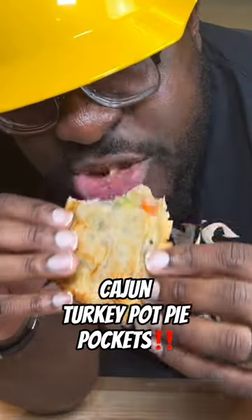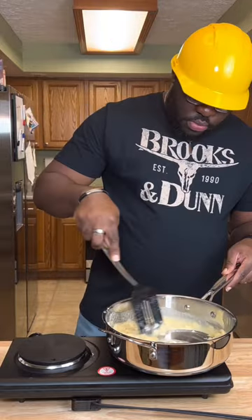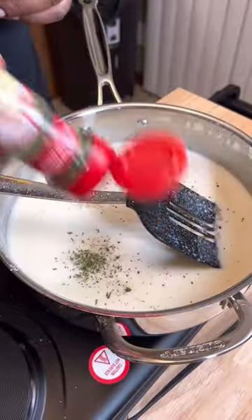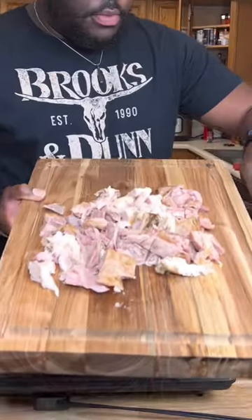These Cajun Turkey Pot Pie Pockets will make your balls moist. Get some butter, let's melt that down, then we're gonna add some flour to that. We're gonna add some chicken broth, some milk, some pepper, some parsley, and then bam — some Cajun seasoning for your ass.